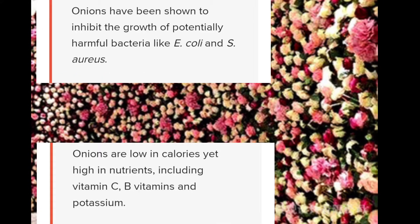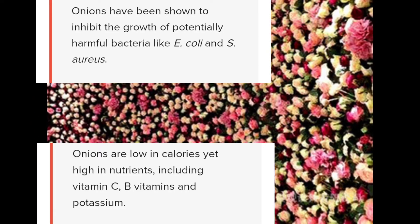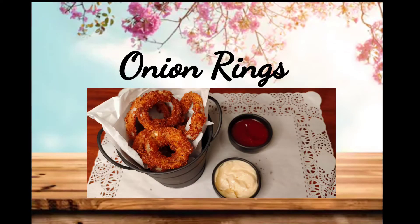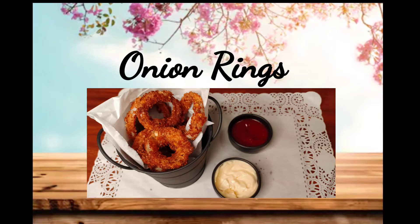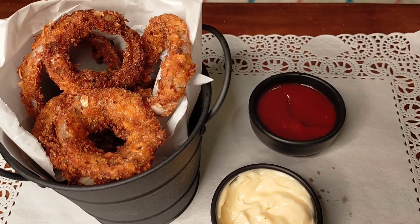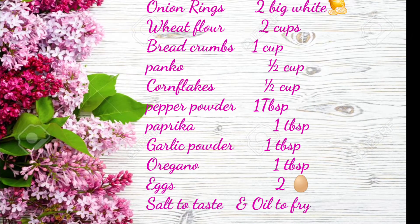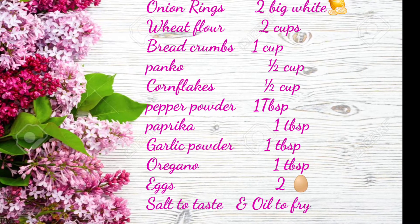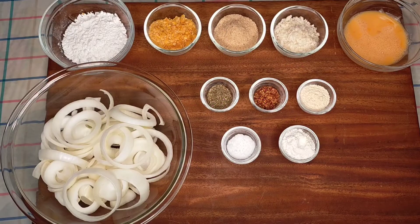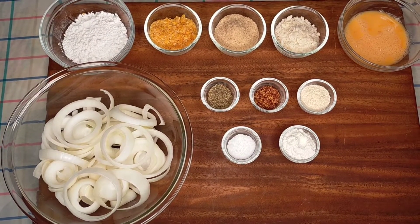So I thought of sharing it with you. This is a very good evening snack — tastier and obviously a good tea-time snack as well. Very easy to make, but I have to be a little careful while frying — that is the main thing to note here. Other than that, very simple, easy, and tasty. I have taken two big white onions cut into circles.